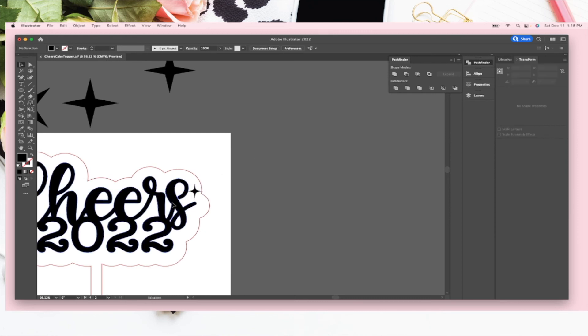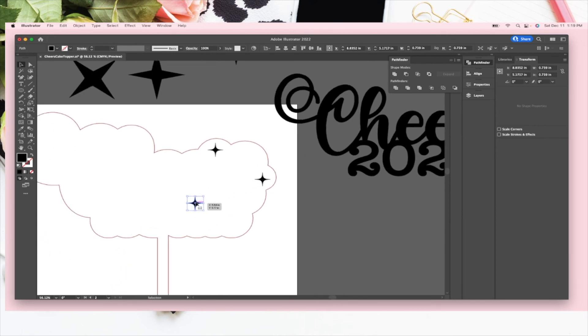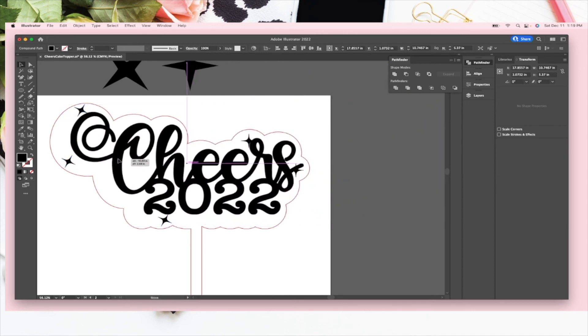I'll move this over because I'm going to cut that and place it on top. I want to put a couple of these in the background — you can rotate them and do your thing, even make another shape and apply Pucker and Bloat again. I think that's plenty, so I'll select them all and group them and set them there.